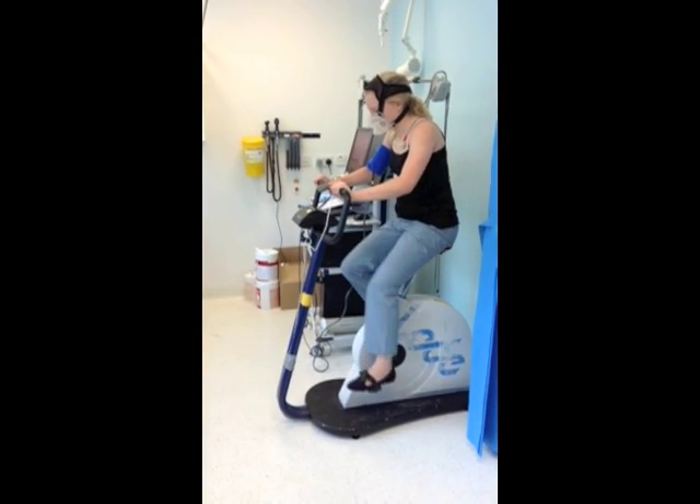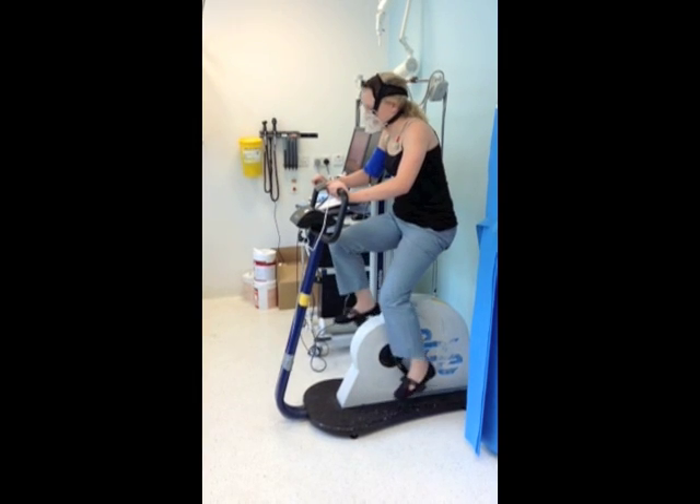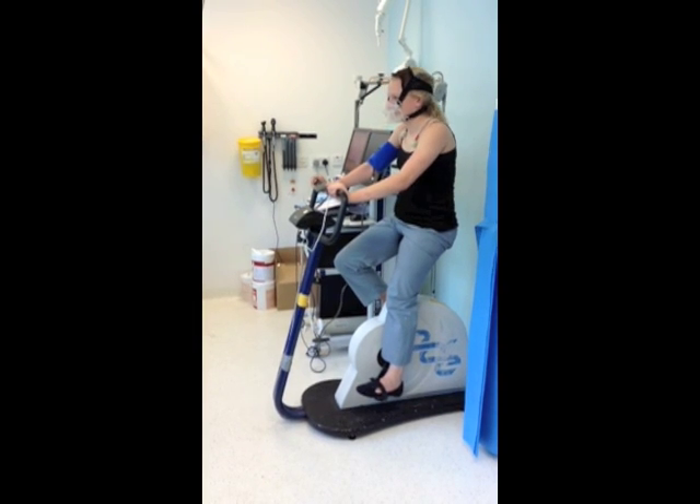Once the patient can no longer cycle, the resistance is removed, but the patient will keep cycling very slowly to warm down. The patient will then stop cycling but stay seated on the bicycle for a couple more minutes.